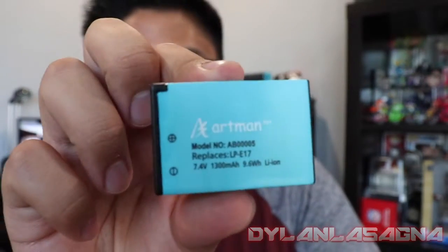My camera's about to die, so it's time to replace the battery. Speaking of batteries, if you need a replacement battery for your T7i or 77D, you can look for Artman batteries. They're third-party batteries, but they do a pretty good job. So far I have no issues with them, and they perform pretty serviceably for 77D batteries.